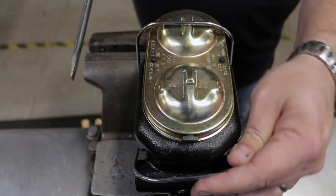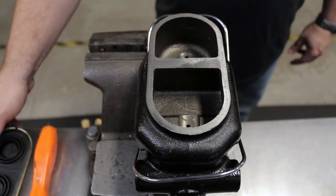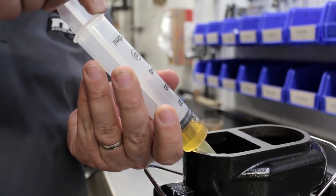To get started, you're going to remove the lid, put the master cylinder in a vise, fill the reservoirs up with a little bit of brake fluid, then suck some of the brake fluid into the syringe.